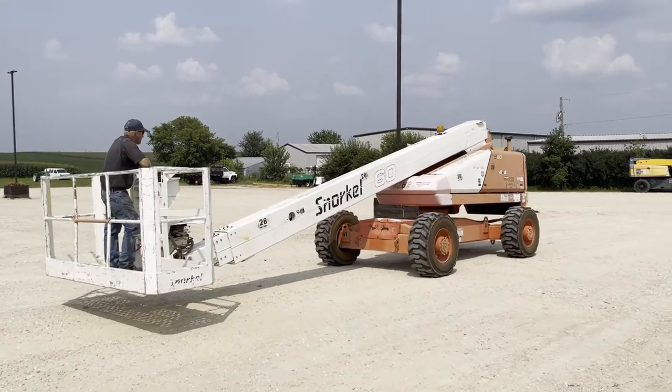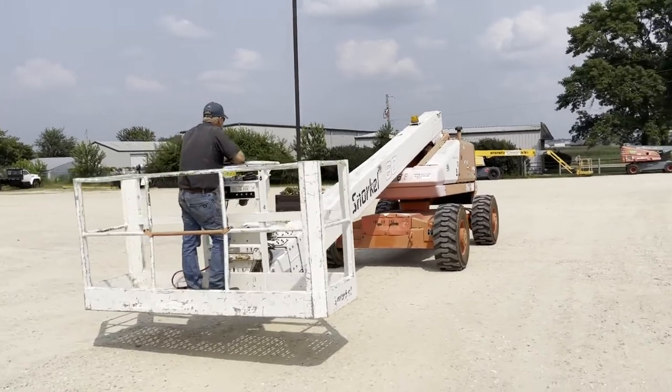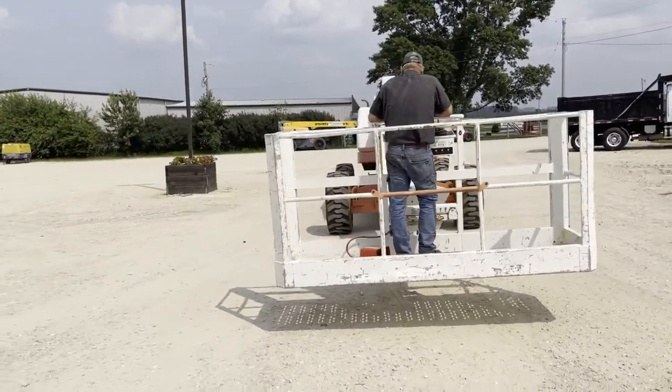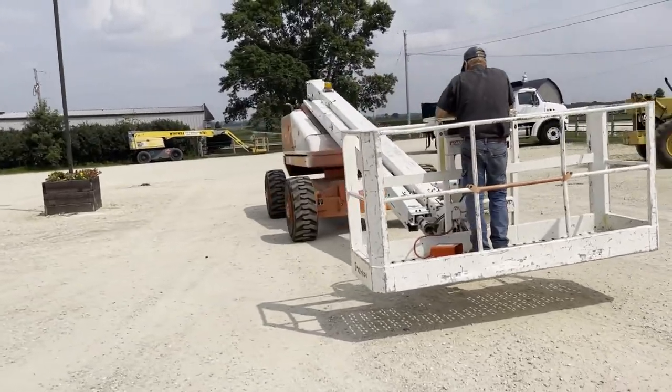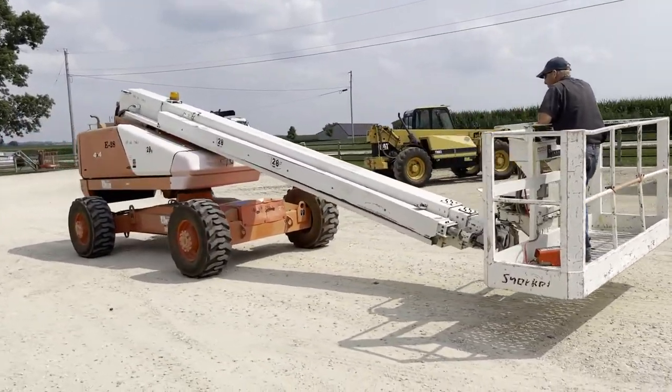Next up, got a nice boom lift here. It's a Snorkel 60. I'll go around it and give you a nice 360-degree view. It's got around 2,600 hours. It's got a Deutz diesel motor, good rubber, 4x4 machine.